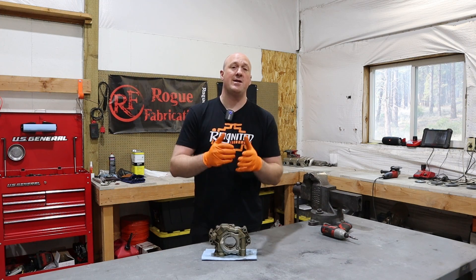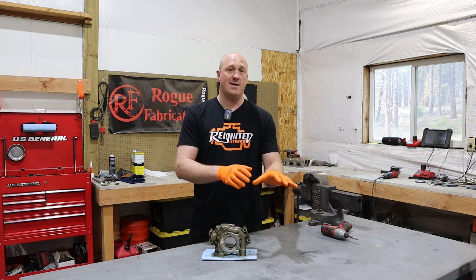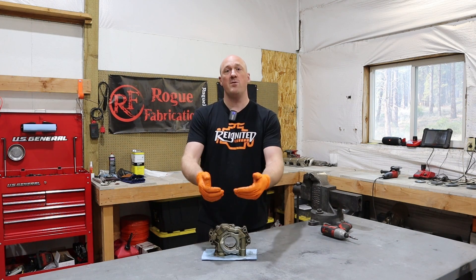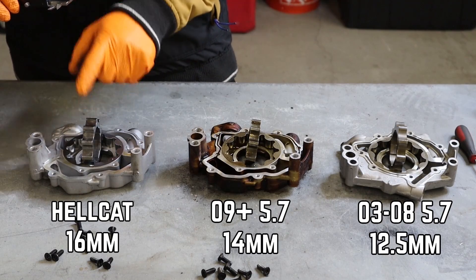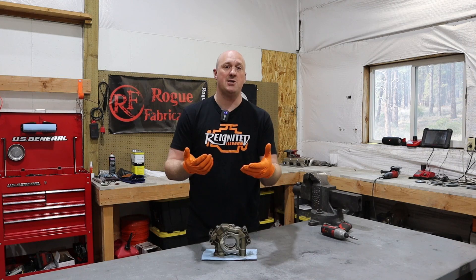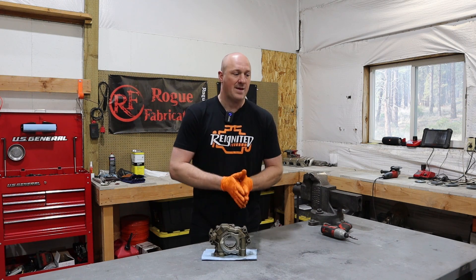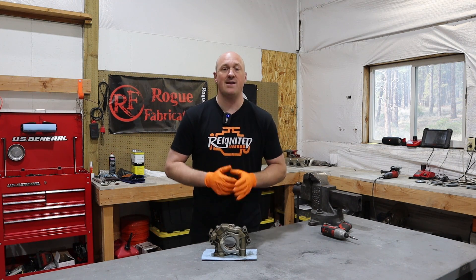In that previous video, I was able to directly compare the 5.7-liter oil pumps — both the pre-2009 and post-2009 — against the 6.2-liter Hellcat pump. The way I did that was by removing the backing plate and the gear rotor from inside the pump and measuring the thickness of that rotor. The thicker the rotor, the more volume it's able to displace per rotation. It was a nice physical representation of exactly how much better the 6.2 Hellcat pump really was, and then I did an actual in-vehicle comparison to give direct data.